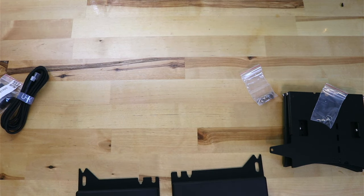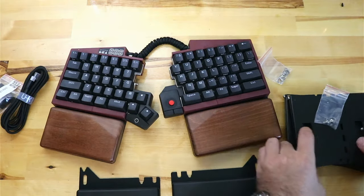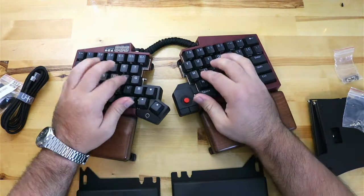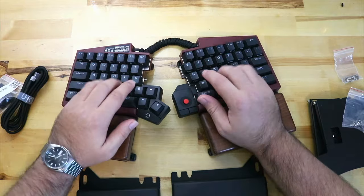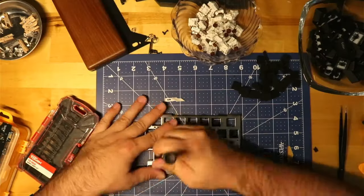Today we'll be changing the switches and installing the riser 60 and rubberized palm rests so that I can adjust the height even more. The switches I chose were some secondhand tangerines that I got from a friend — they are already lubed, and all I needed to do is just pop out the old ones and pop these in.